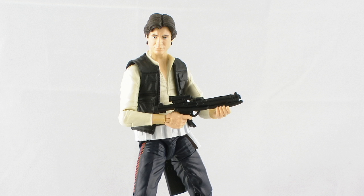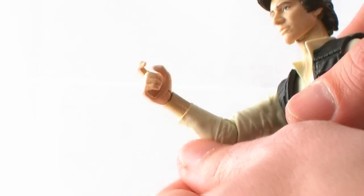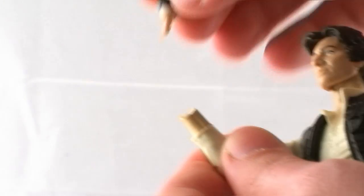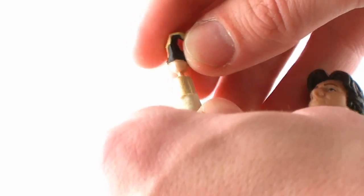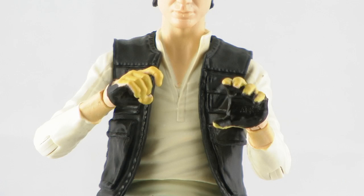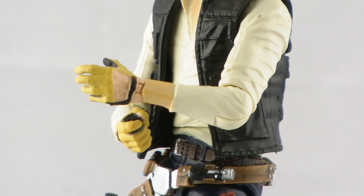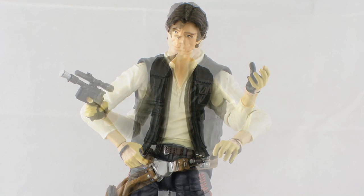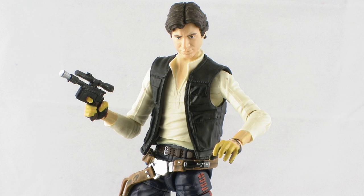This figure also includes interchangeable hands — a pair of gloved hands for piloting the Millennium Falcon. It's very easy to pop the hands right out of the joint with a firm tug and pop the new ones in. They lock in place nice and solid so you don't have to worry about them being loose. The gloved hands are molded the same way as the regular hands, giving you one trigger finger and one open hand. So if you want to display him with gloves on, you've got the option, allowing you to display different variations of Han Solo with just one figure — a very nice touch by Hasbro.